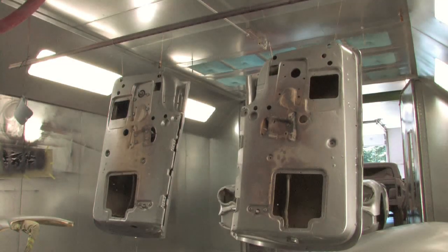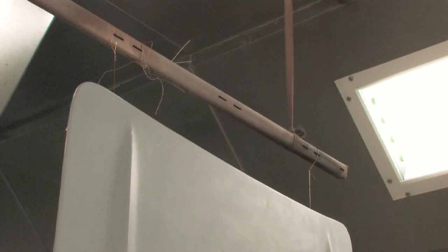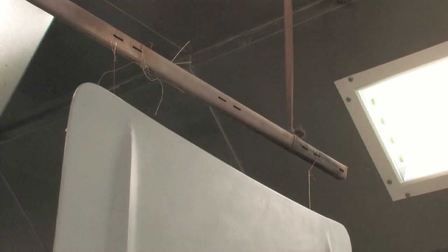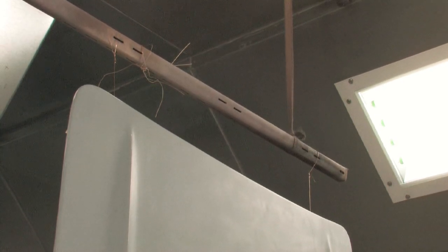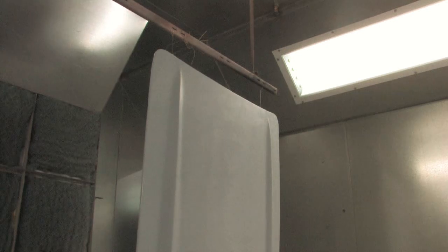How are you going to hang your parts in your booth? We've got some basic hangers that we can pull in and pull out, hung from the ceiling of the booth. We use welding wire — which is very, very fine wire — to hang parts from. You need to think about how you're going to design that.